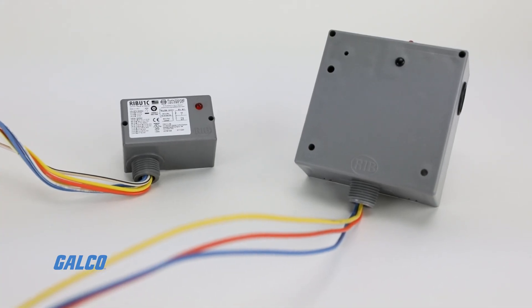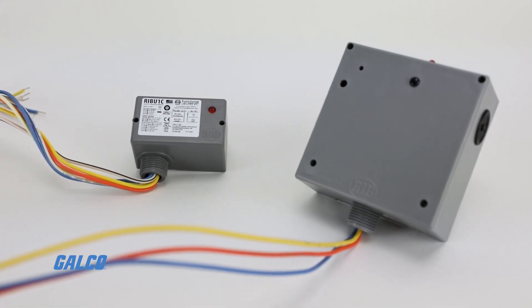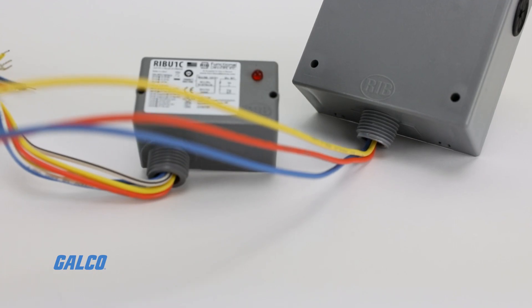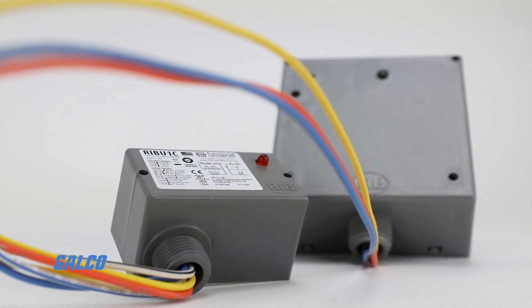Functional Devices Relay-in-a-Box Series Pilot Relays contain T-Style and Enclosed Pilot Relays, designed to protect transmission and distribution lines.